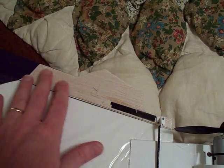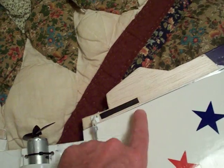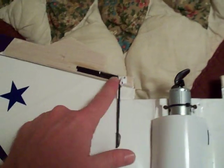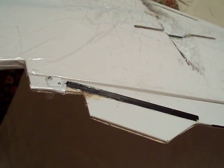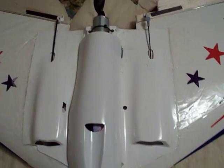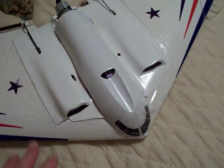Wreck number 2 or 3 broke these. So I put some doubling in here with some balsa and carbon fibered it in to give the control horns some meat. On the back, on this one also I added another carbon fiber strip to give it some cross-grain strength.